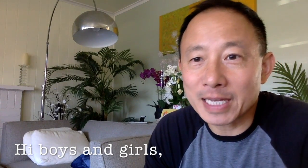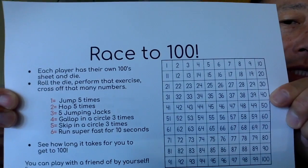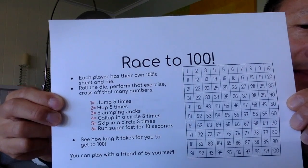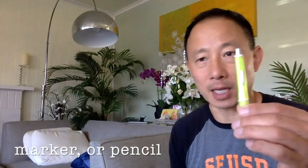Hi boys and girls! For today's PE class we're going to play a game called Race to 100. For this game you're going to need two things — and if you don't have them, don't worry, we'll make an option. First, you need a 100 chart. You can either have your mom or dad print it out, or you can make your own. All you need is a piece of paper and a pen or marker.